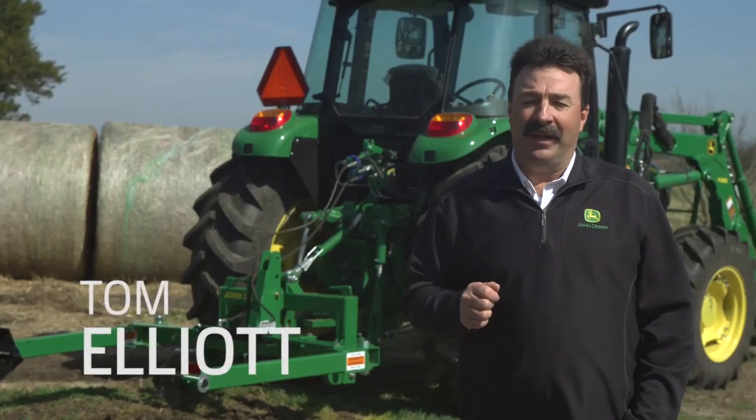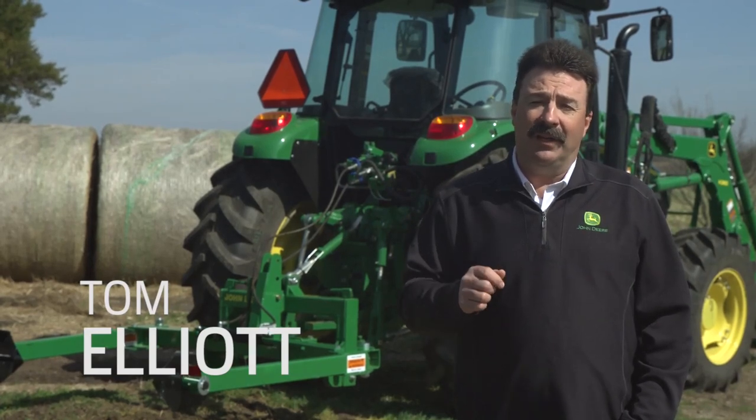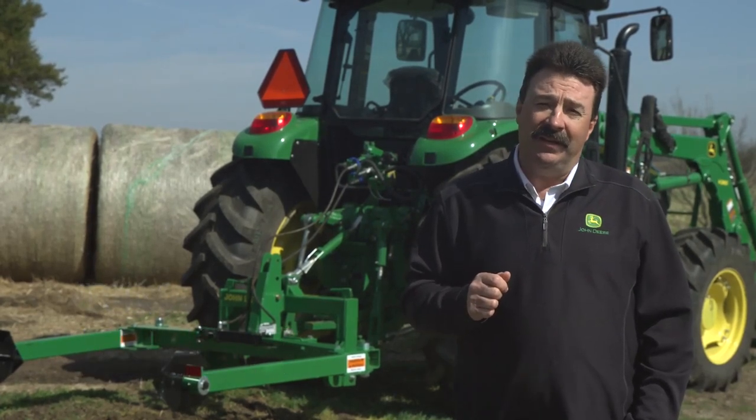Hi everybody, I'm Tom Elliott with John Deere. Today we'll unroll a large round bale used in livestock bedding as well as feeding using a Frontier Bale Unroller. We'll also show you an easy way to put a round bale in a feeder.